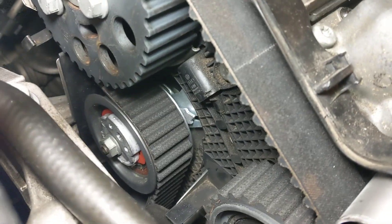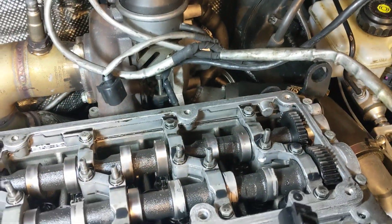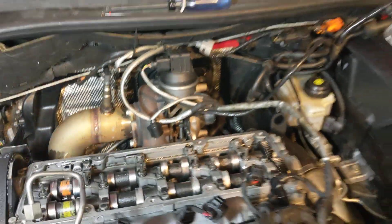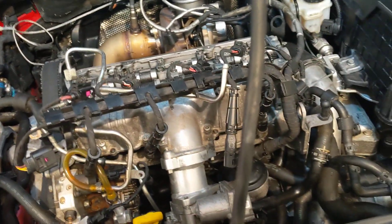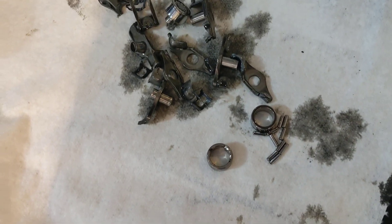My first check was to see if the timing belt was still on, and as you can see, that looks good — the indicator is right on the marks. When I opened up the head and took the valve cover off, there were all kinds of bits and pieces of smashed rockers. It looks like what would happen with a timing belt failure. I started picking all the parts and pieces out of the head.